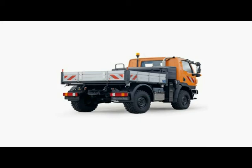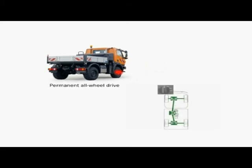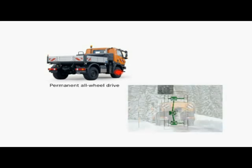Whether it's snow, rain or slush, thanks to the unrivaled suspension system on the Unimog U20, you'll always get where you want to be. The standard fit equipment with permanent all-wheel drive ensures excellent traction and directional stability, all of which ensures minimal wear and tear on the road coupled with high handling stability and safety, particularly during winter operations.